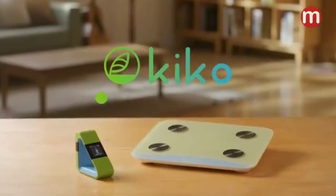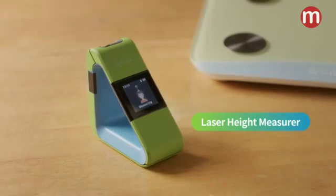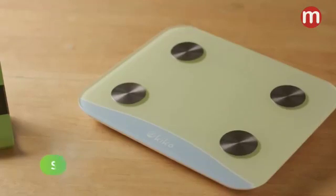Say hello to Kiko, the world's first laser height measurer and smart scale. Measure your child's height and weight with ease and accuracy at home.